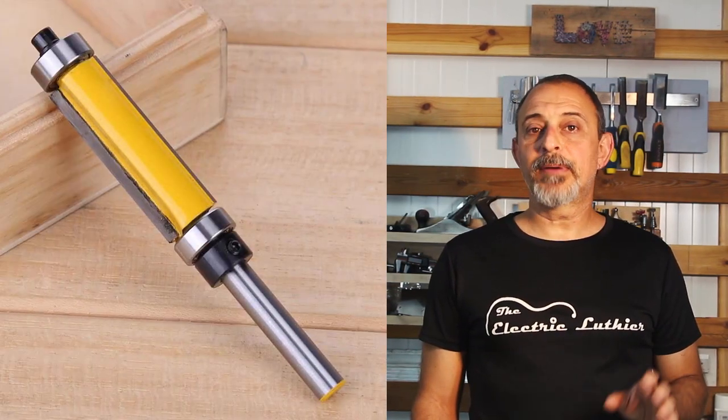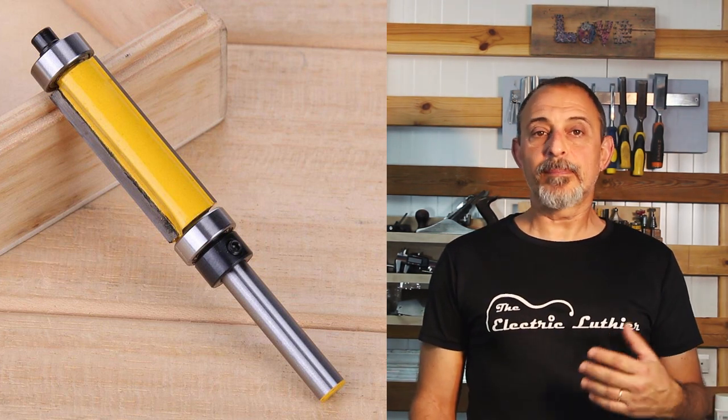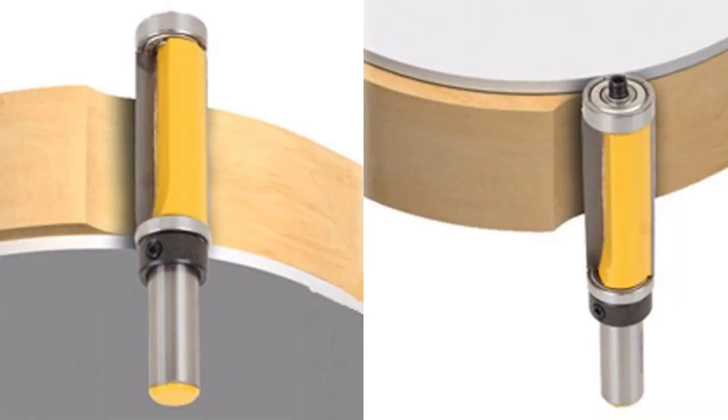The top and bottom bearing bit incorporates bearings at both the top and the bottom. With a quick change of depth on the router, you can switch from top bearing to bottom bearing — though you can't use them both at once. This may prove very handy when you want to change the direction of routing without switching blades. You will of course need the blade to be long enough to accommodate the full thickness of the guitar body or the part you're working on.